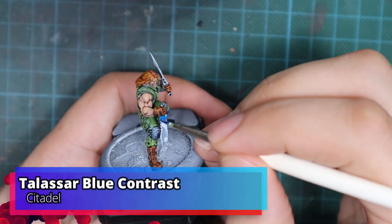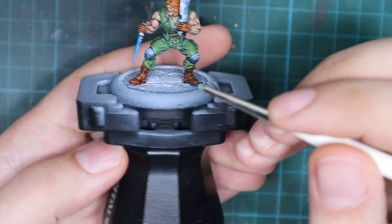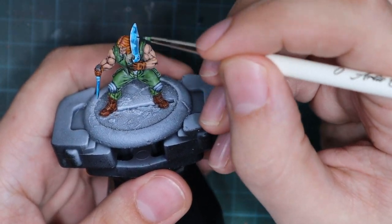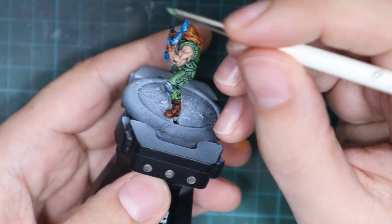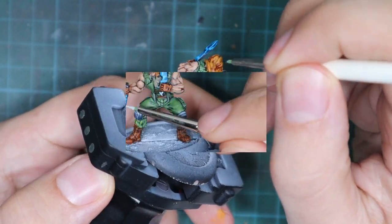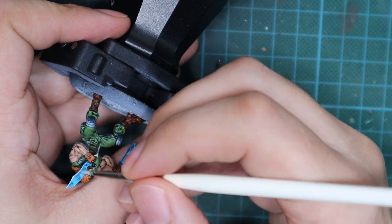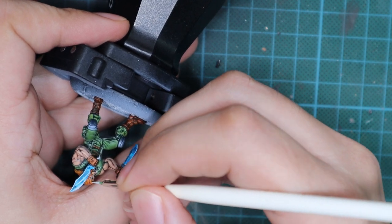I decided to add a bluish tint to the machetes, so I applied one glaze of Talasar Blue contrast paint straight from the bottle. I noticed it came out a bit too dark, so if you do this, dilute it a little with water or contrast medium and apply a thinner layer so it doesn't go as blue as mine did. Once that layer is dry, I go back to white and reapply the edge highlights, this time making even thinner lines to reinforce the light points I sketched earlier.